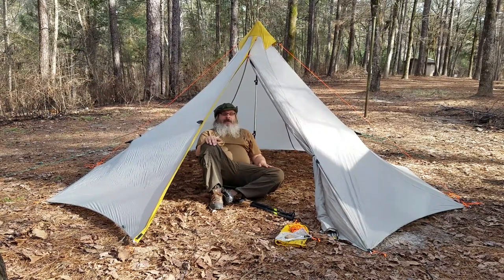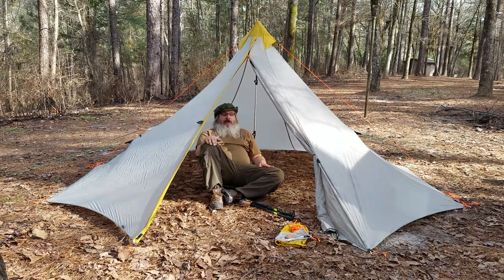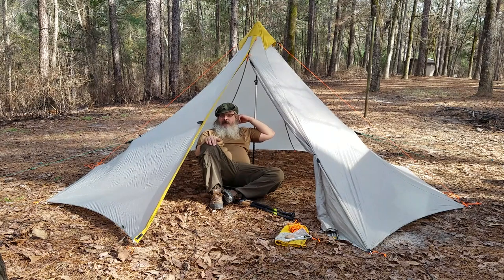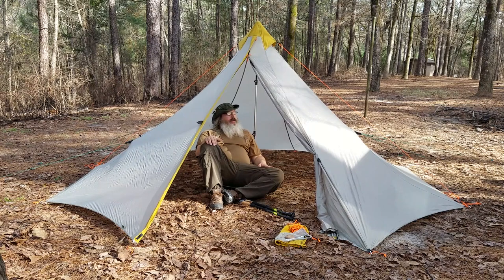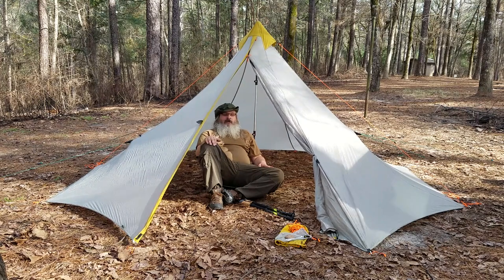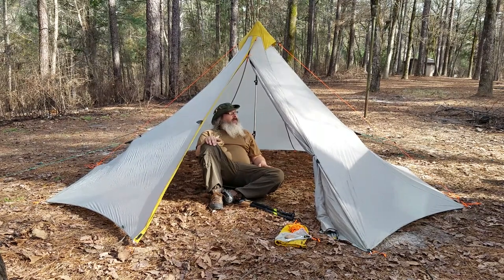This is an interesting tent that we found on AliExpress, and it was only $58. Usually I wouldn't buy from them, but I was looking at some ultralight stuff that recently came on the market, and a buddy of mine is doing some ham radio stuff using a teepee tent, so I just figured I'd try it and see what we could do with it.